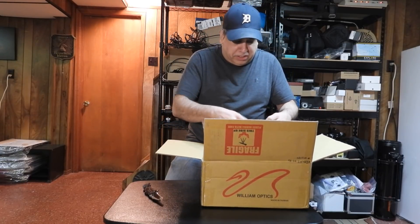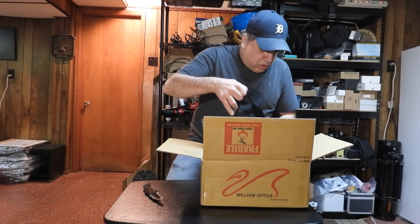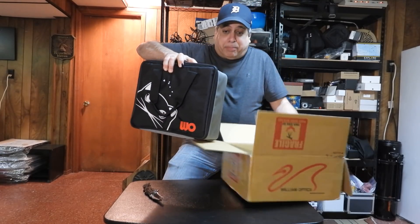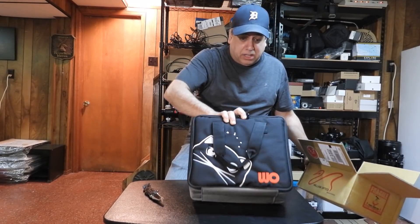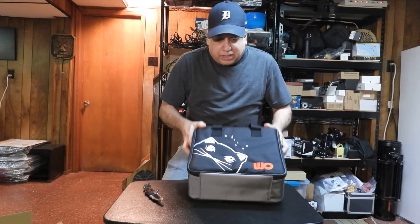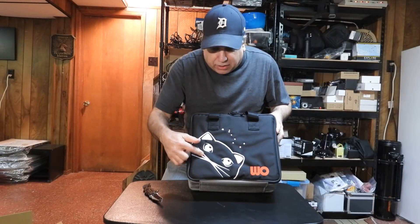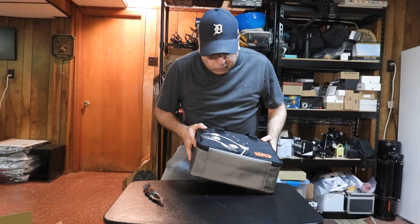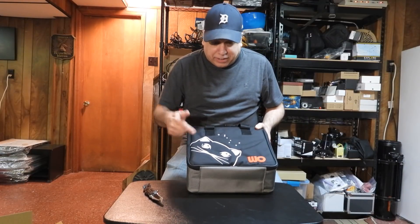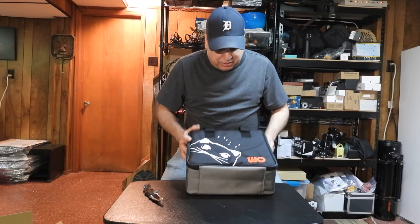Wow, look at this bag! That is a nice bag — I'm impressed already. It's even got the cat on there. I didn't know the 'cat' actually stood for a cat in Red Cat until I ordered this.